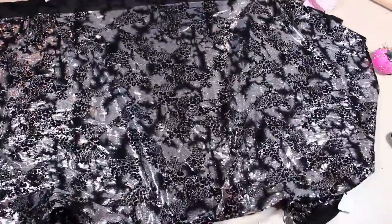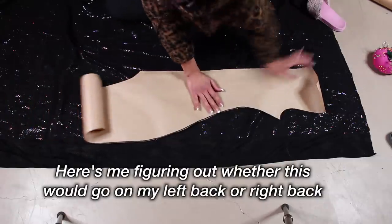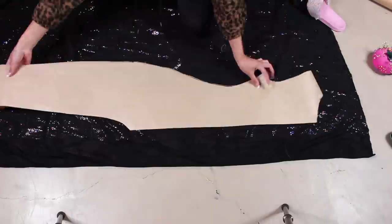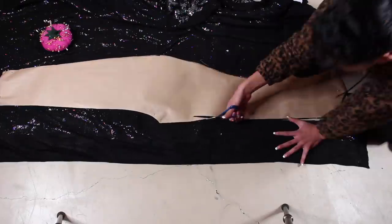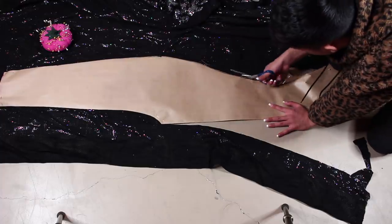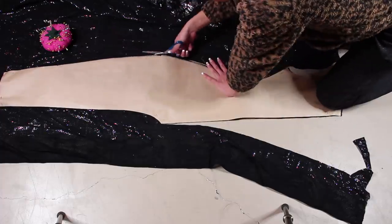Now let's cut out the pattern pieces for the silver half of the catsuit. I'm cutting out the main body pattern, but just one half of it because this is for the back, where only one half will be silver. And I'm also just cutting out one sleeve. So the catsuit is going to look half black, half silver, but in truth it's mostly black on the inside, and the silver is just covering up half.